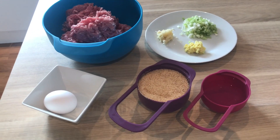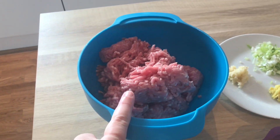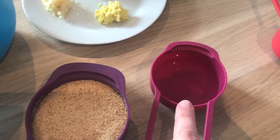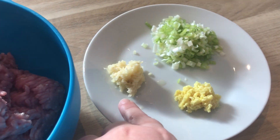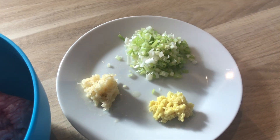Hi! Today I'm going to be making Asian style meatballs and for that I'm going to need 800 grams of lean ground pork, 1 egg, 1 cup of breadcrumbs, a little bit of water, 2 teaspoons of ginger, 2 crushed garlic cloves and 2 green onions or spring onions that are finely chopped.